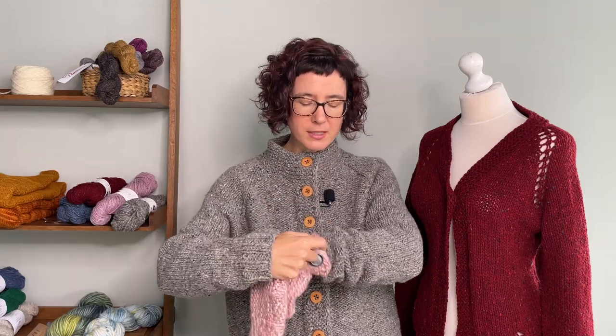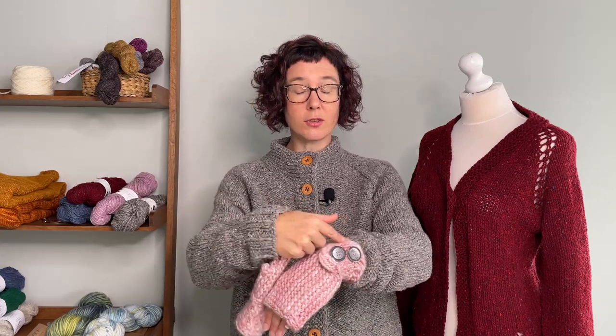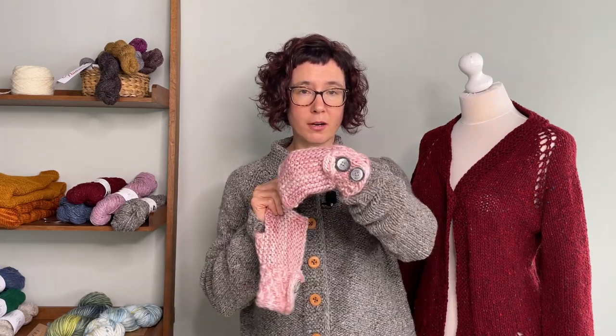Then the inside of the cuff, you bind off those stitches. On the other side, you knit a little bit more to create a flap.